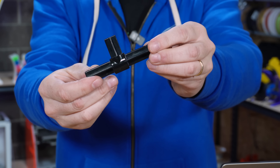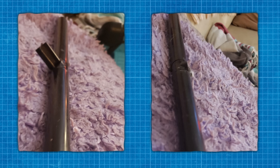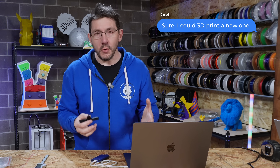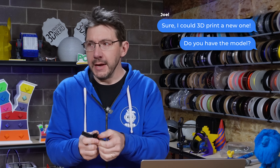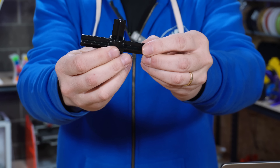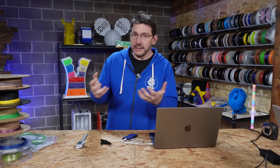This is not the broken part - this is the one that works, and the broken part had one of these pieces break off. I said sure, I could 3D print a new one. Do you have the model? They said no, but they had the working one and figured I could just scan it and reprint it. I love that they asked that question, because that's not really how you do it.